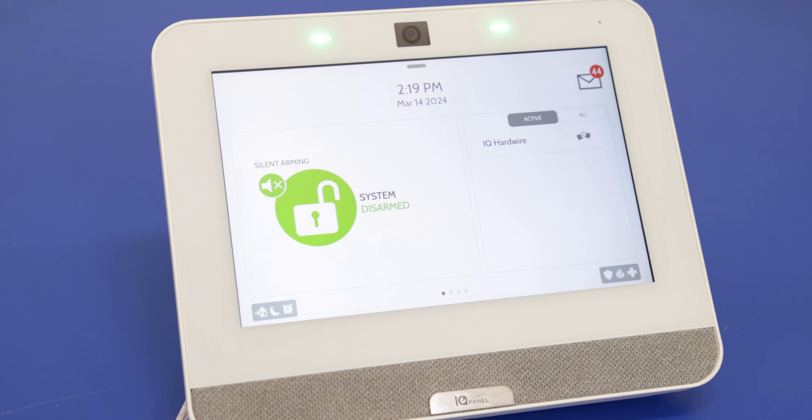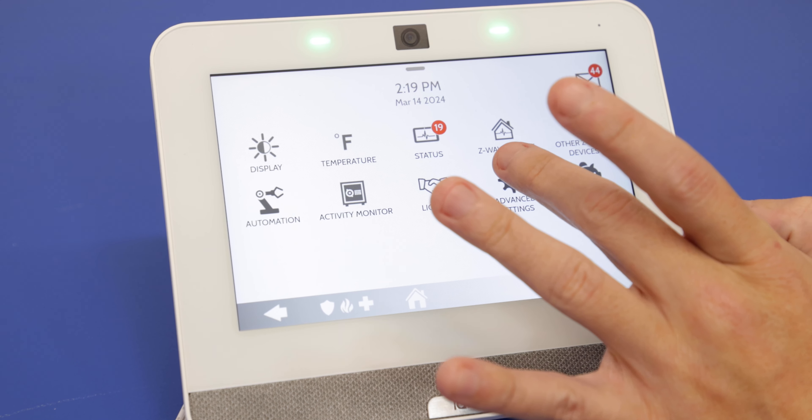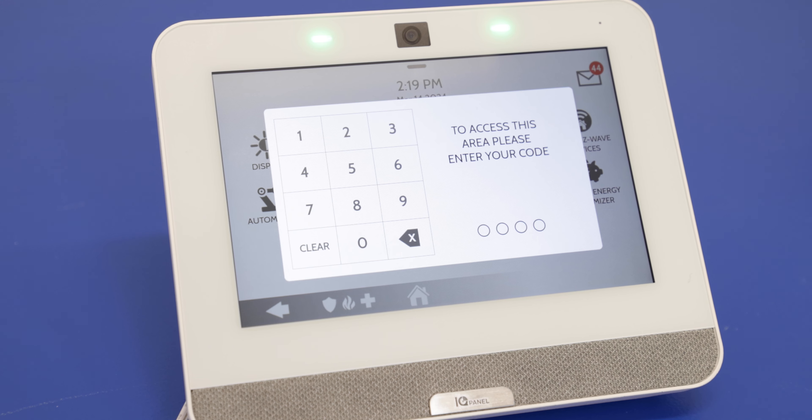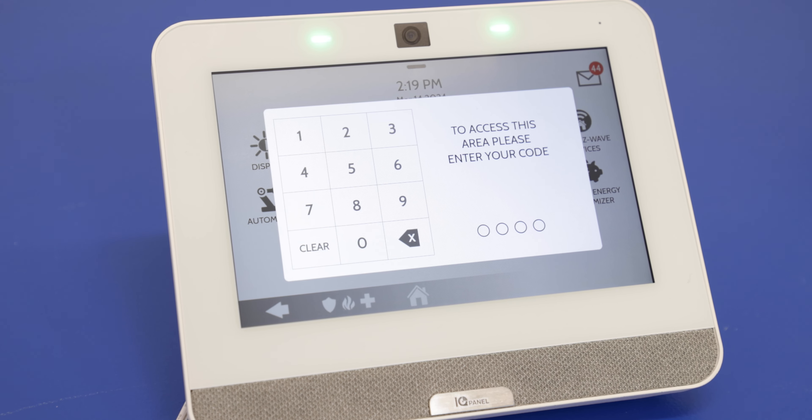First thing you'll want to do is completely power down the panel itself. You always want to do that if you're ever going to open this. So to do so, we're going to press the top gray bar there. We'll go into Settings, then Advanced Settings. The code you use here doesn't really matter as we're going to get the power down option for any code we use.